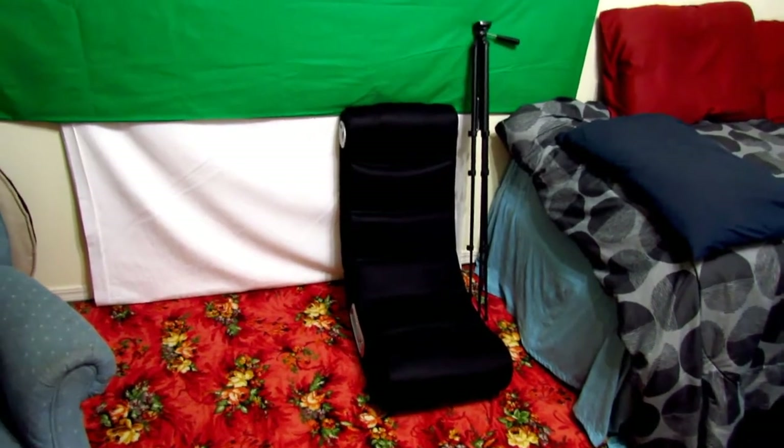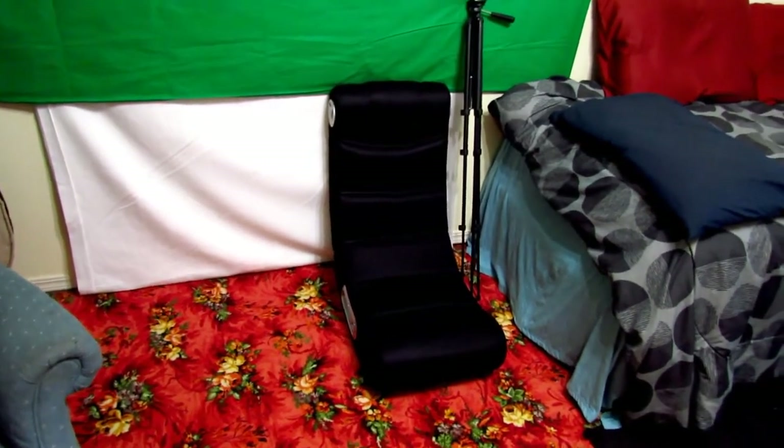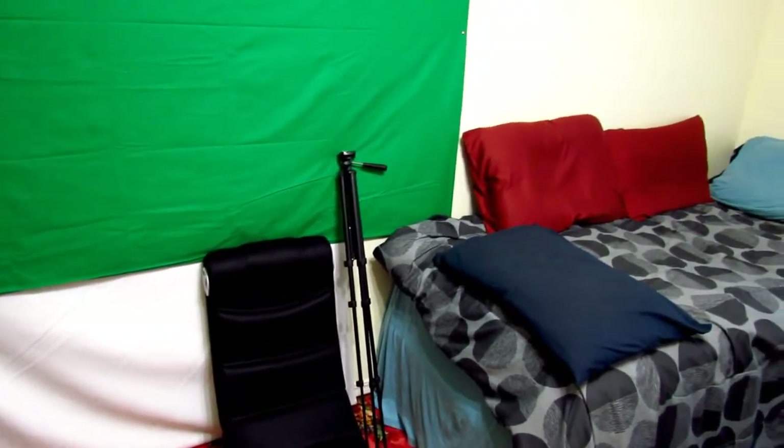Now right beside that is a gaming chair that my friend got me a couple of months ago, and besides that is my tripod that I use to set up my camera every single time I do a normal video.